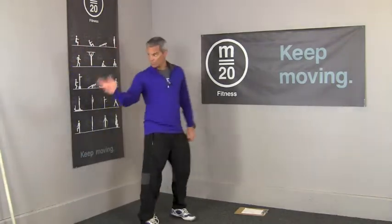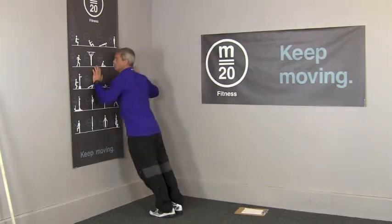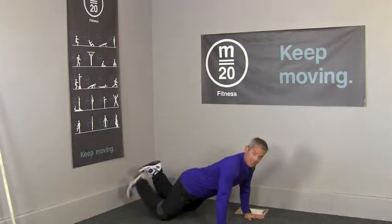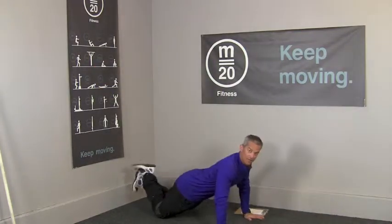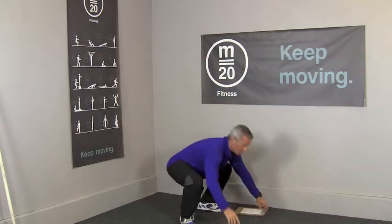So 21 walking lunges, 21 push-ups. Level 1 against the wall, full range of motion. Level 2 from the knees, and level 3 from the toes. Always a nice full range of motion.